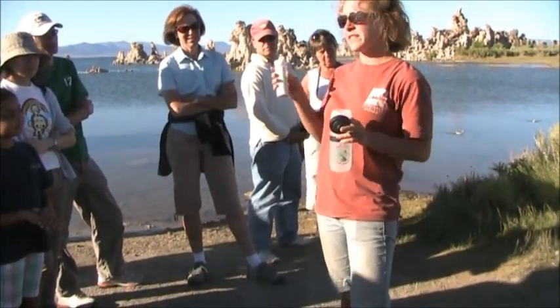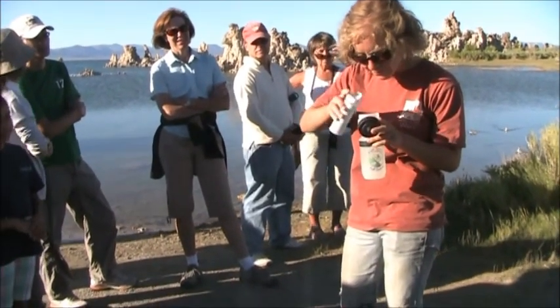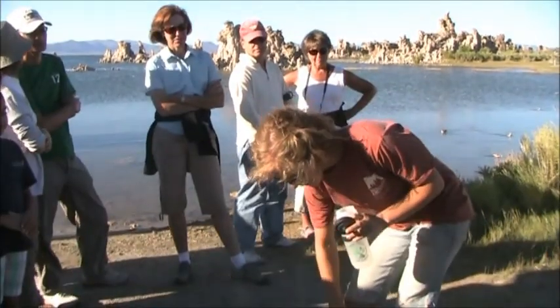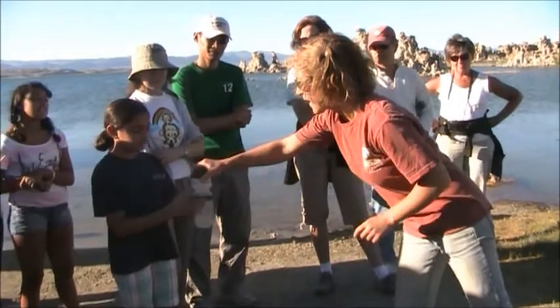I'm just going to add a little bit of calcium — just about a teaspoonful — to mimic the chemistry of the fresh water that's actually flooding into the lake. What I need you to do is just shake that up.